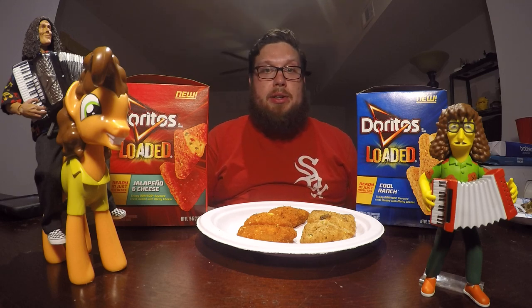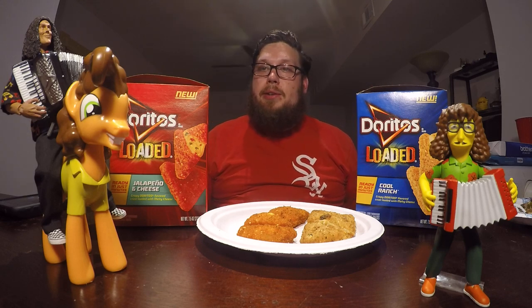Hello and welcome to another food review with me, John. Today, as you can see, I'm going to be reviewing these two items: Doritos Loaded — both the Cool Ranch variety and the Jalapeno and Cheese variety.